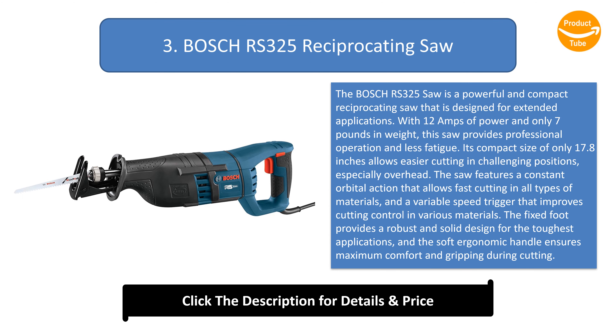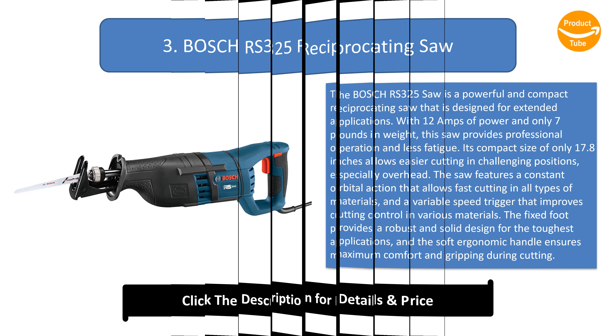Number 3: Bosch RS 325 Reciprocating Saw. The Bosch RS 325 is a powerful and compact reciprocating saw designed for extended applications. With 12 amps of power and only 7 pounds in weight, it provides professional operation with less fatigue. Its compact size of only 17.8 inches allows easier cutting in challenging positions, especially overhead. The saw features constant orbital action for fast cutting in all types of materials, and a variable speed trigger for improved cutting control. The fixed foot provides a robust and solid design for the toughest applications, and the soft ergonomic handle ensures maximum comfort and gripping during cutting. The blade change system is the most robust blade holder system for reliable and durable performance.